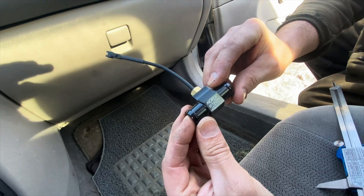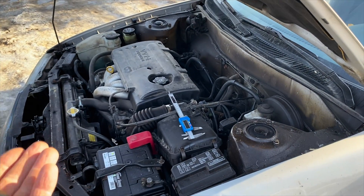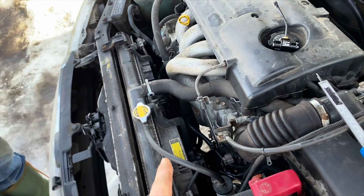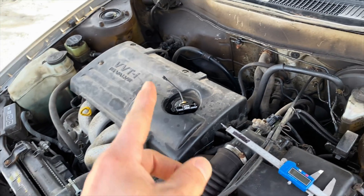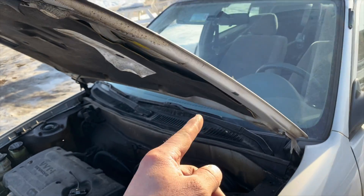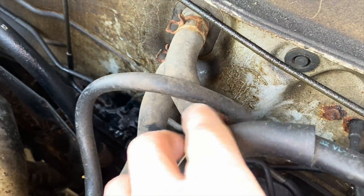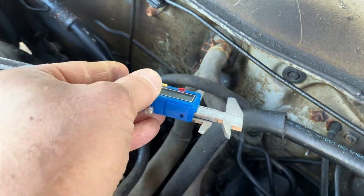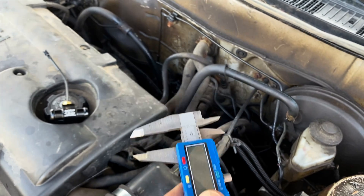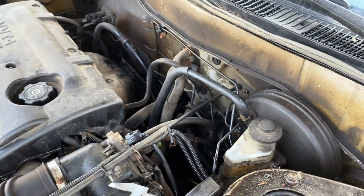First thing we're going to do is install the sensor. This is going to be different on every car, but usually you have a big hose that runs through your radiator. We're not using those big hoses — instead you have two smaller hoses that run through the firewall into your heater core, which heats the inside of your car in cold weather, then runs back into the engine. We measured them to figure out the right size.